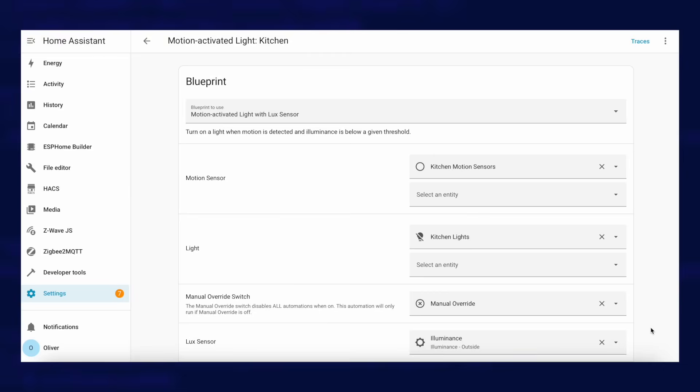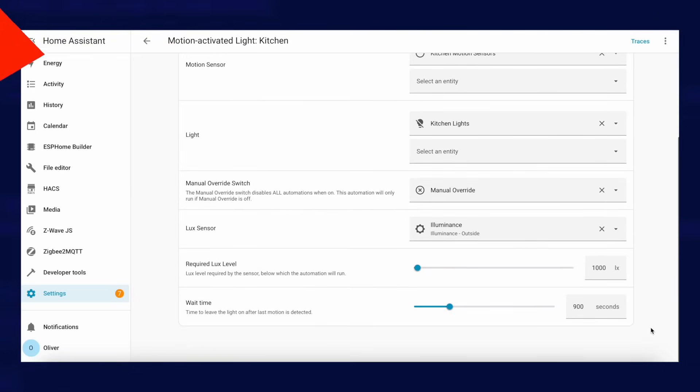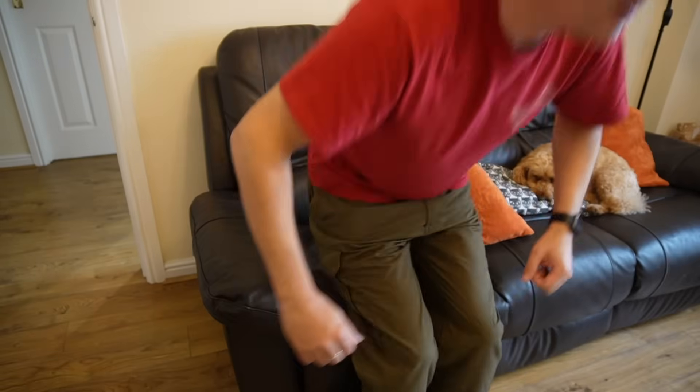If you're using that for lighting automations and you stand still, your lights will turn off. You can put a clumsy workaround in your automations — it usually includes setting a really long timeout for rooms where you might be sitting still. In our dining room and kitchen, for example, we have a 15-minute timeout. This mostly works, but in places like our living room where you can be sitting down for hours watching a film, this doesn't really work at all.